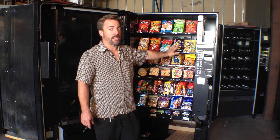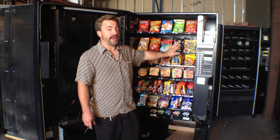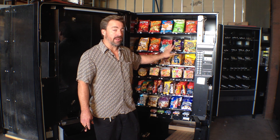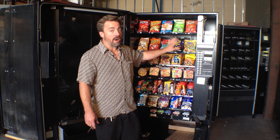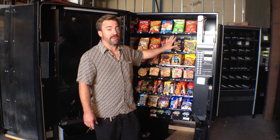Expired product is your bane — it's going to destroy your bottom line. If you have a lot of expired product, it's almost impossible to make money in the vending industry. That's why small accounts are a problem: they're harder to make a profit in, and you are more likely to have expired product.